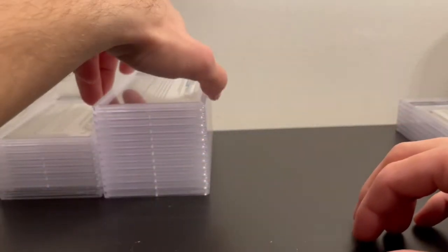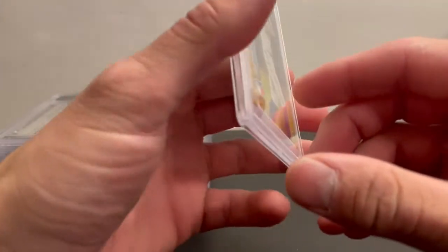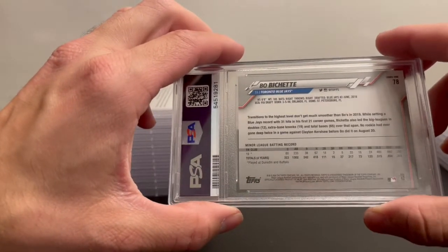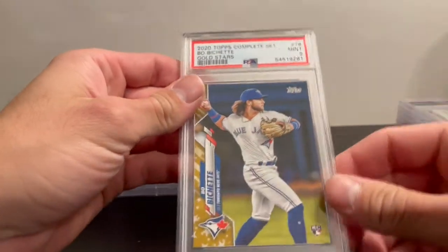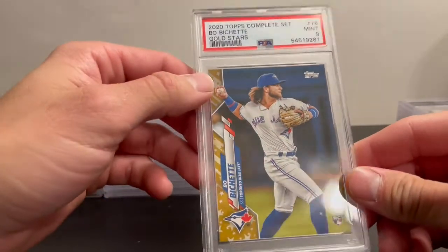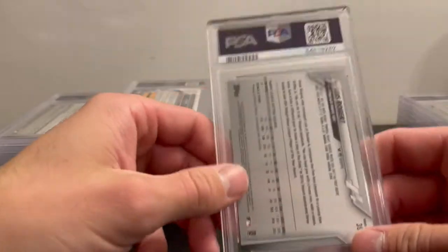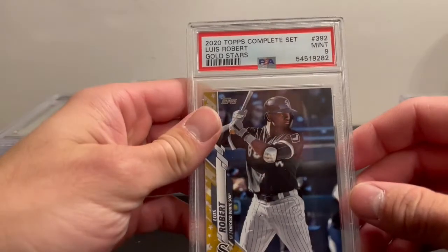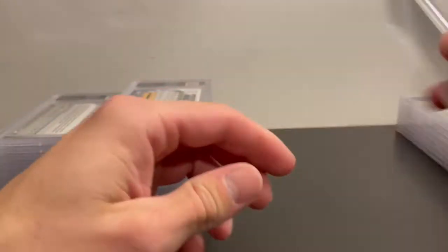Up next I had one Boba Chet and one Elise Robert — actually not the base, these are the gold stars from the Walmart complete set. This is my first nine. I think one of the corners had a little tiny bit of white, which is hard to grade since they're just floating around in the box. PSA 9 on this one and a PSA 9 on the Elise Robert as well — a little white on the corners.